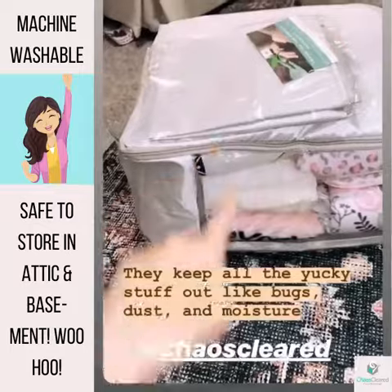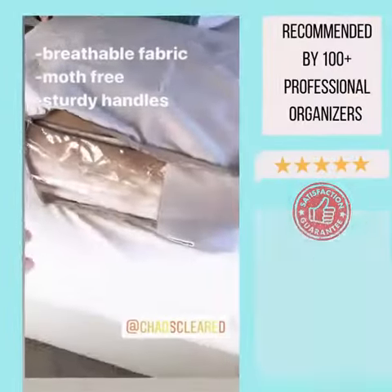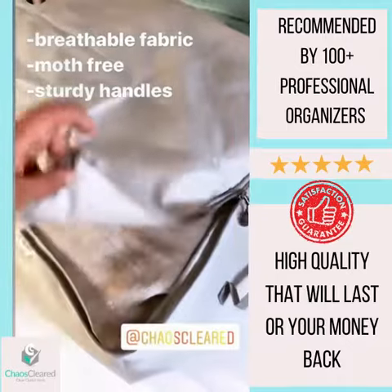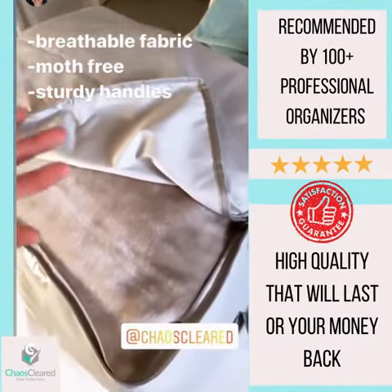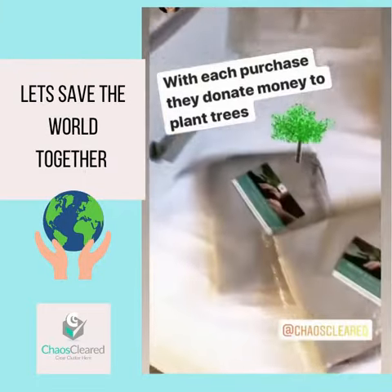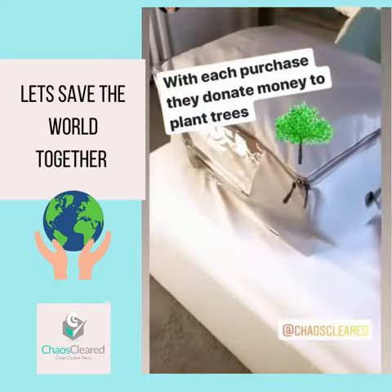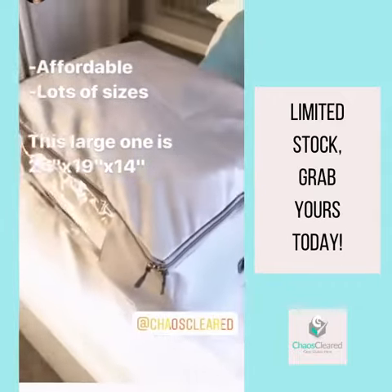I'm planning on using this second one in my linen closet and putting guest towels in there. You can throw this bag into the washing machine and then just let it air dry. Because it's made of oxford fabric, your linens will be able to breathe and stay mold-free. Plus, I love these sturdy handles on the sides. With each purchase, they donate funds to plant trees worldwide, so you get organized and the world benefits. Most importantly, they are affordable and come in various sizes.